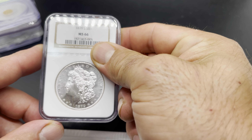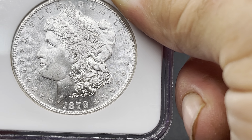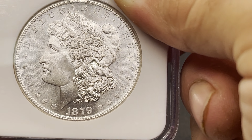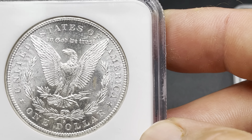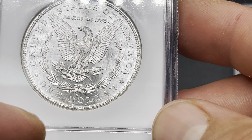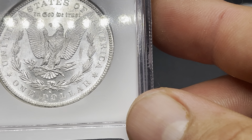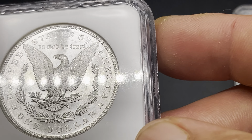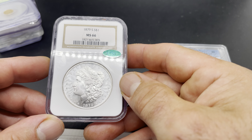Up next we've got a 1879-S MS66. This coin is super clean. He thought it had a shot at gold; I thought it had an outside shot. The obverse is really super nice, but if I recall there are just a couple too many hits on the reverse — up where it says 'States,' a few there, and then right down by 'Dollar' a couple more. The reverse is actually not as nice, which isn't usually how it goes on Morgans. This one did pass; I just don't think it's quite there for gold.